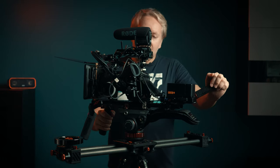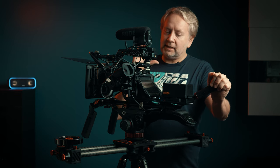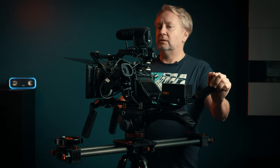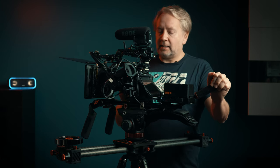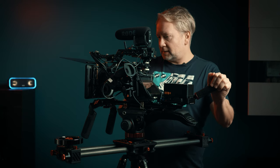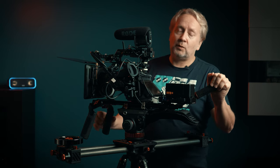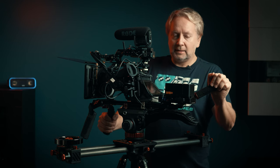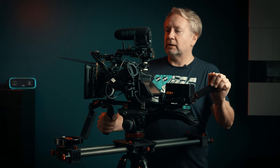What we have here is a Blackmagic Pocket Cinema Camera 6K Pro sitting inside a TILTA cage with a TILTA top handle, TILTA EVF extension arm, and TILTA mounting plate. On top of that, there's also a TILTA mini follow focus and a TILTA Nucleus Nano. I know that's a lot of TILTA gear — that was not my intention necessarily, it just sort of happened to work out that way.